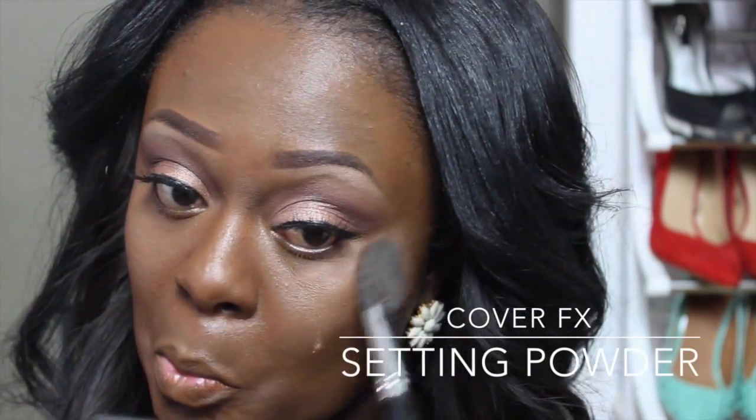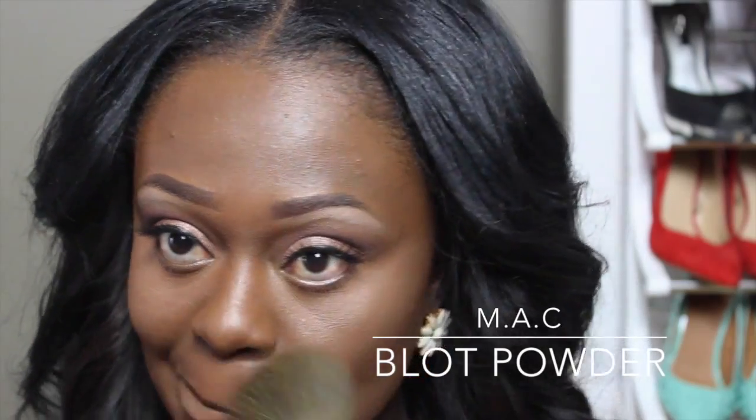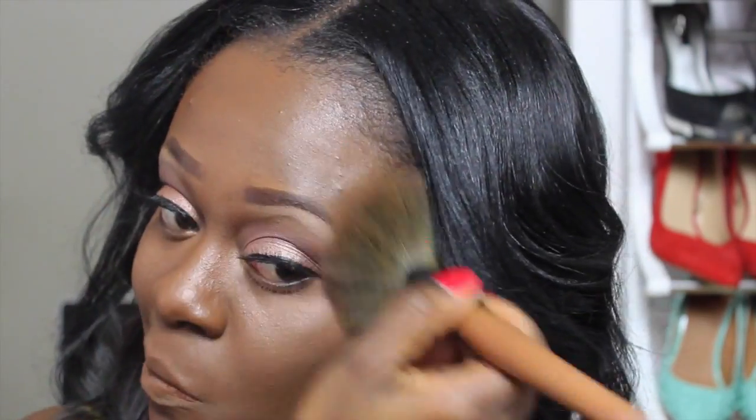Next, using my Cover Effect Sun and Powder, I'm going to set all the areas where I applied the concealer. Then I'm going to set my whole entire face using the MAC Blot Powder in Deep Dark.